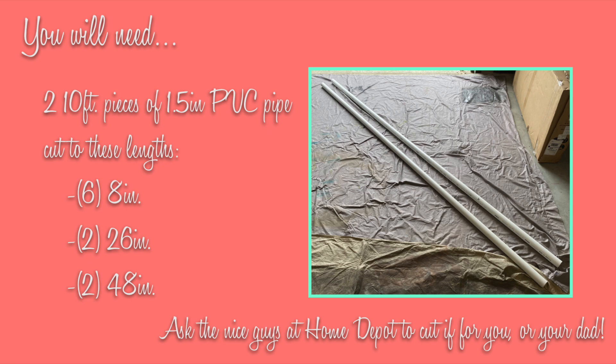Hey dancers, it's Justine here. Today I'm going to teach you how to make your own ballet bar. We're going to make it out of PVC pipe and I'm going to show you every step along the way. It has been so much fun for me to watch you guys take class from home while we can't be together. So I thought it would be fun to show you a ballet bar tutorial. I think it will really enhance your class if you have a nice sturdy bar to work at. Let's get started.